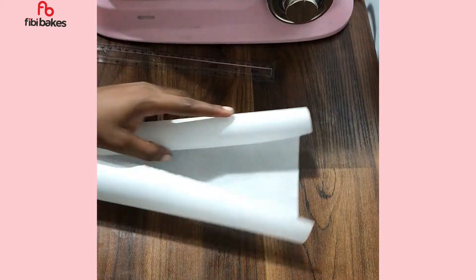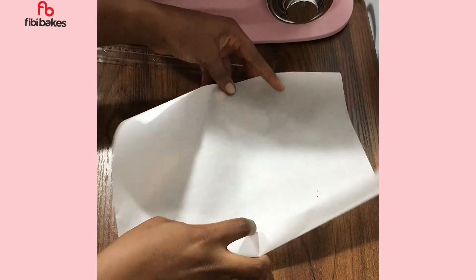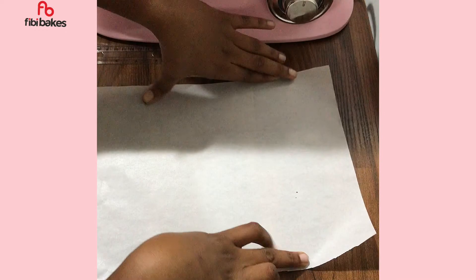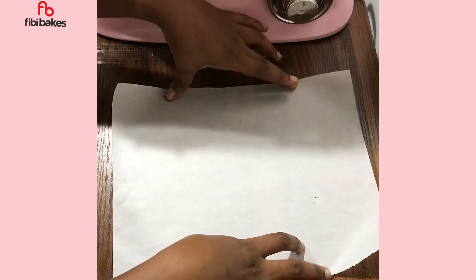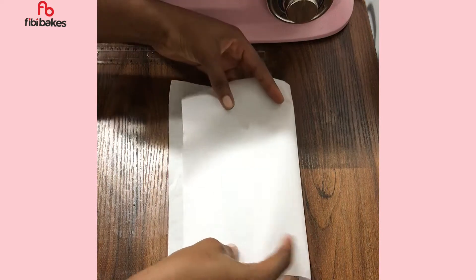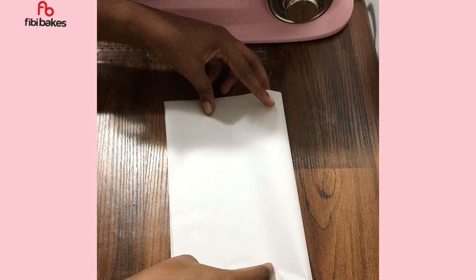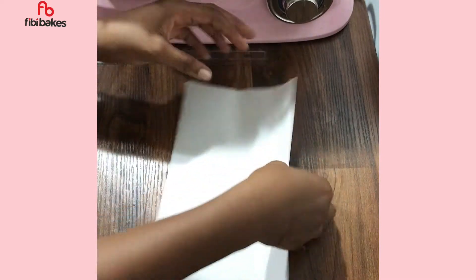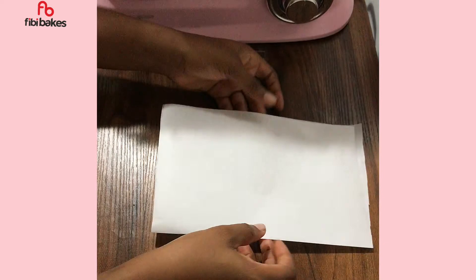The next thing you want to do is fold that paper in half, giving you a rectangle shape, and then fold it in half again.